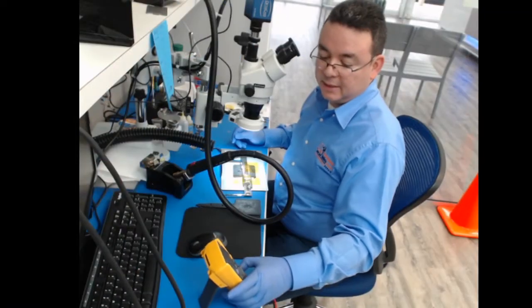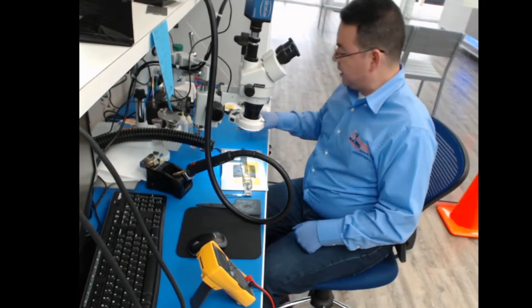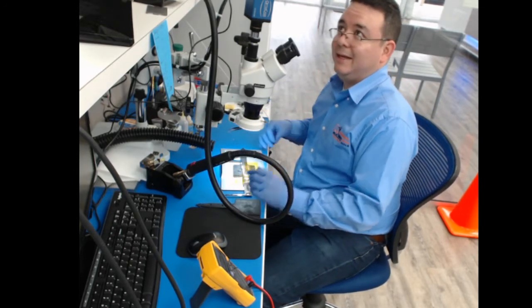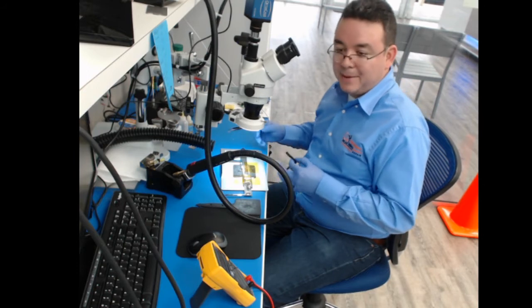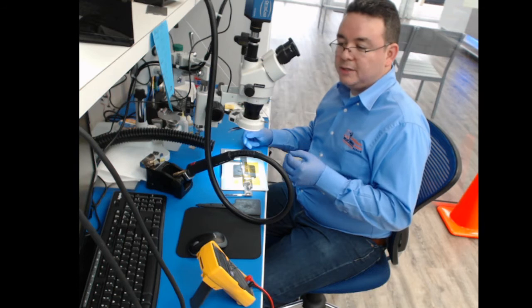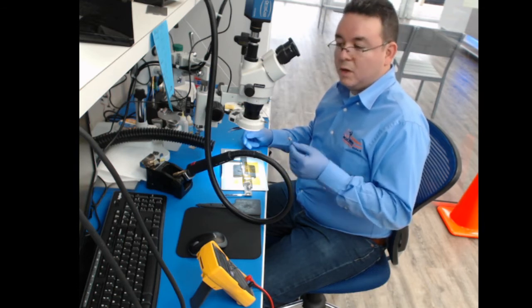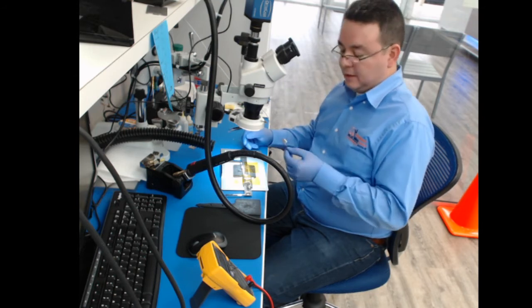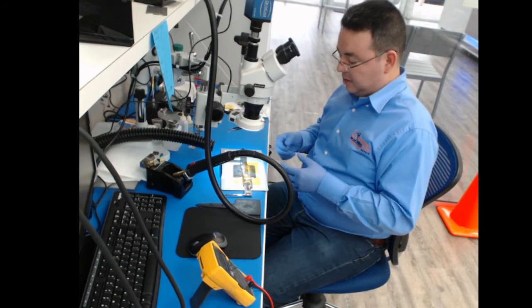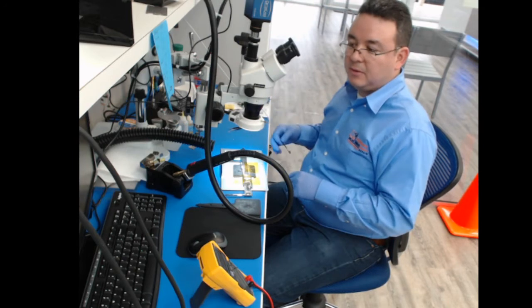This is how I replace the charging port connector for an iPad. It's not difficult. You only have to be careful not to lift any pads, make sure the solder is heating up properly when removing, and align the two corner squares when you put the new connector in.